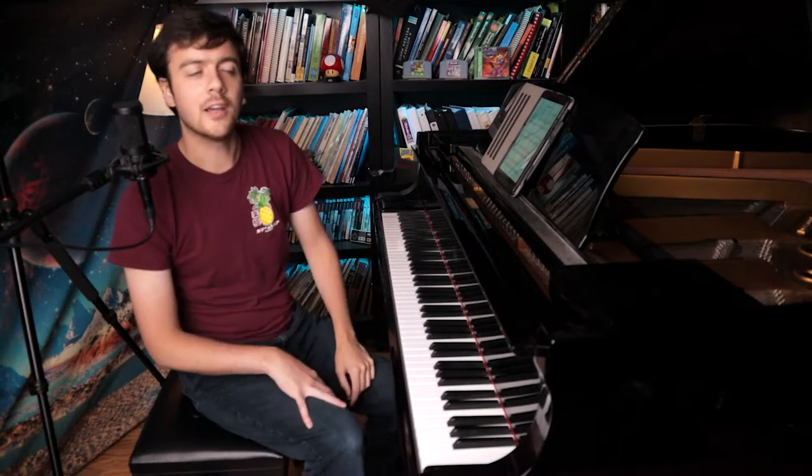Hello and welcome to another episode of Practice With Me. I had a few requests to practice Dirt Mouth from the Hollow Knight Piano Collections, so that's what we're going to practice today. We're just going to look at the first page and a half or so, but there's a lot to talk about in that page and a half. You can download the first page and a half of the score in the description below so you can follow along.